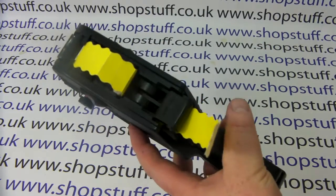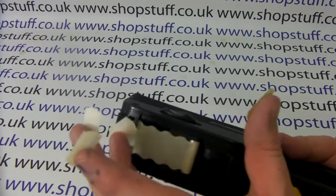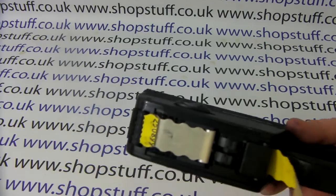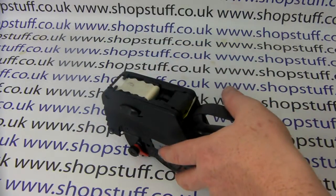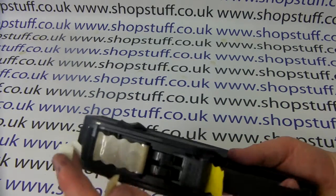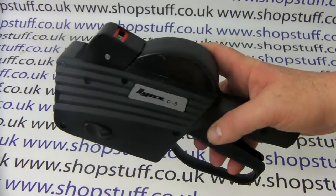The labels will start issuing from the underside. Just tear off any excess from the bottom. Ideally, you want to get rid of all the ones that still have labels on the back before you start using it — tear off the last ones with labels on.